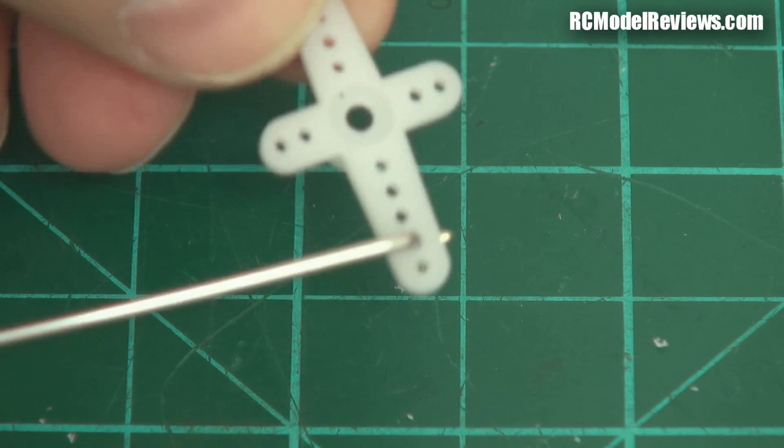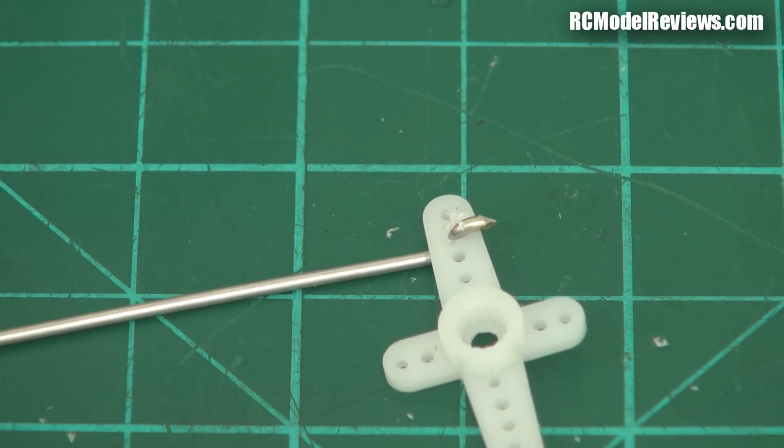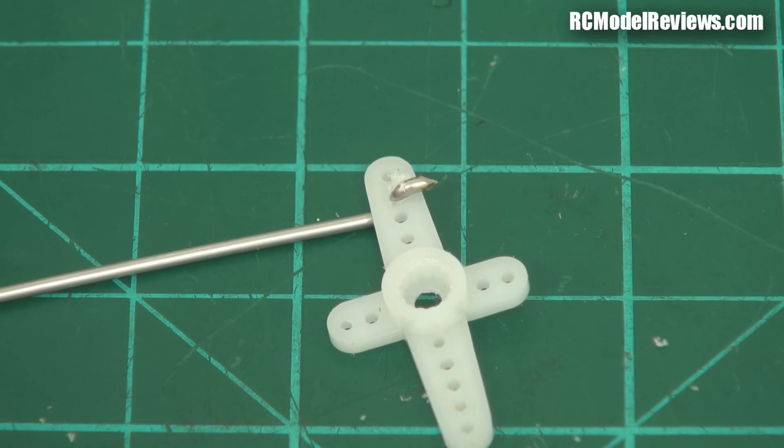And you didn't even need a drill! So that's another simple quick tip from RC Model Reviews. I hope you find that useful — put a comment if you like it, give it a thumbs up. Otherwise stay tuned, there'll be more of this simple stuff coming up to make life easier. Thanks for watching, bye for now.